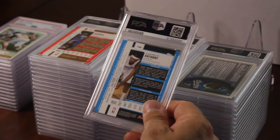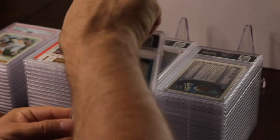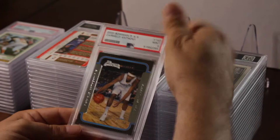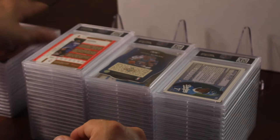I believe Carmelo Anthony's stuff is going to start going up, so I put in this card because it looked pretty good — it's his Bowman rookie. Hoping for a ten — got another nine. Not bad in a nine; this is probably like an $80 card in a nine.